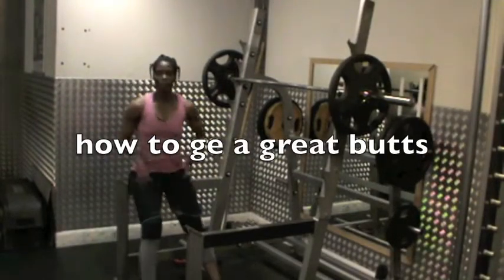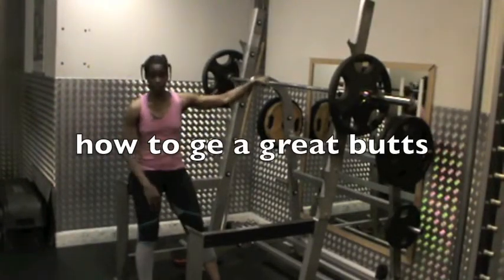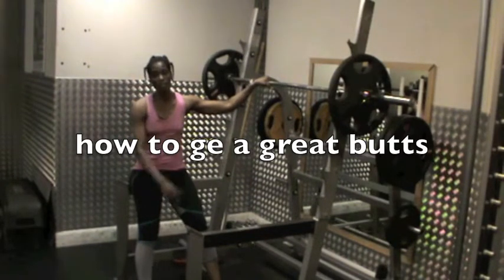Okay, this is Mogi. I'm going to be showing you my squat routine. Right now I'm going to do 5 reps of 60 kilograms.